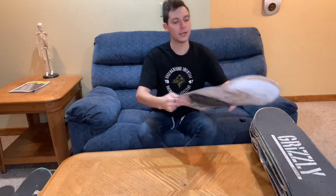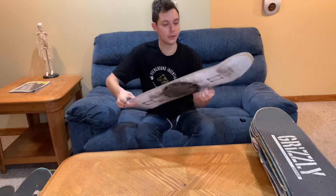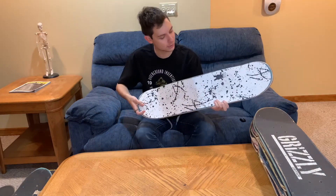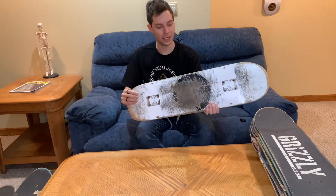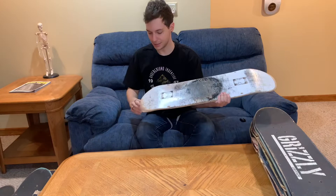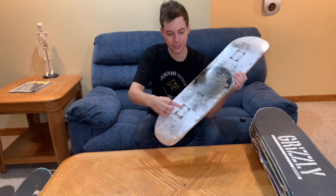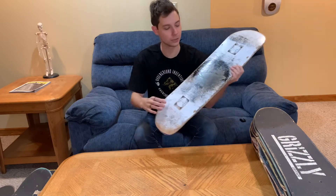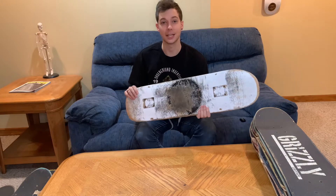Similar to the Girl Bam Margera board, I completely planned out how I wanted this board to look. This is a Toy Machine Always Watching board with Grizzly Splatter Grip Tape. I wanted to make it all white and all black, and this turned out absolutely awesome. This has some marks where the eyes pop out and you can kind of see slide marks getting in. Super cool looking board — I just wish I could say the same about Toy Machine's concave.